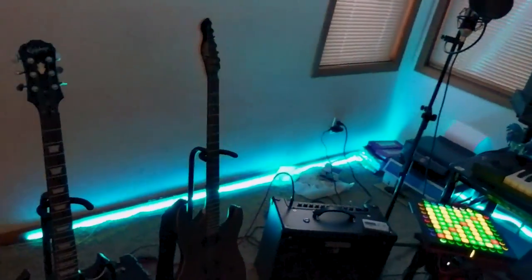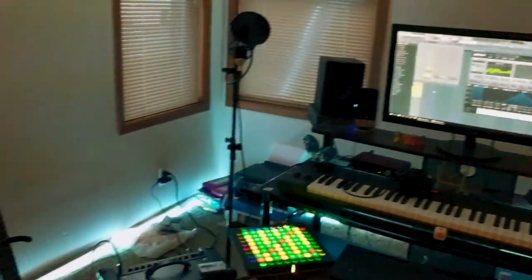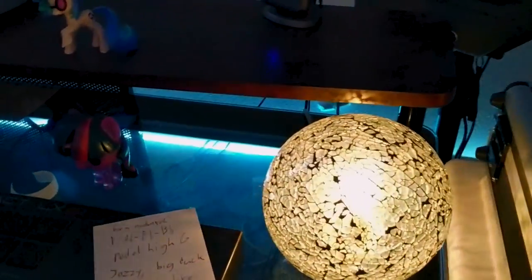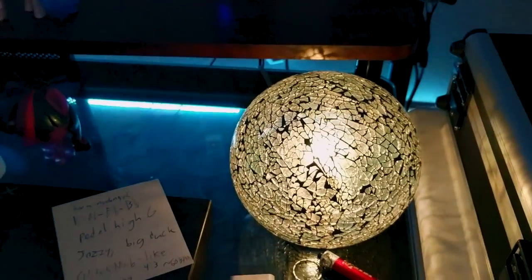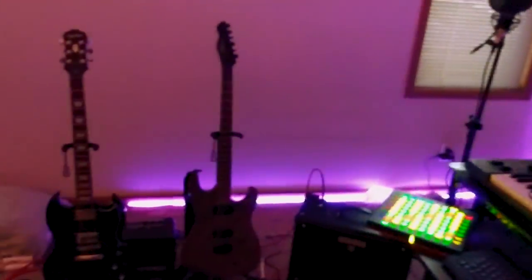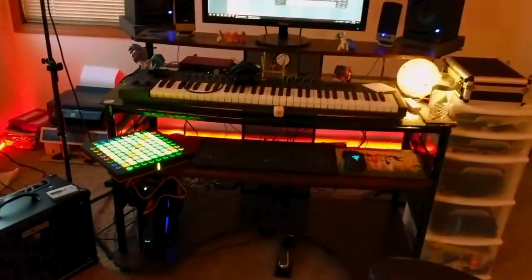Speaking of fun colors, if you look over there, you can see this big old LED strip around the back, and this shiny wonderment orb of whatever. I thought it looked cool — it was like five bucks at Walmart. But regardless, having good lighting in your studio is important, and it helps spark a good creative mood.